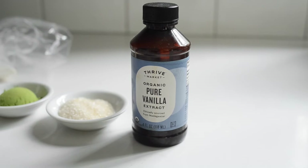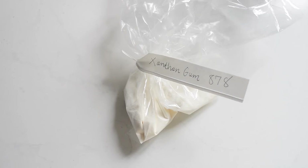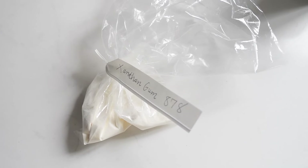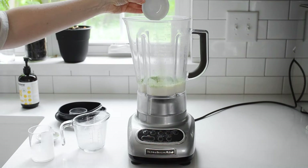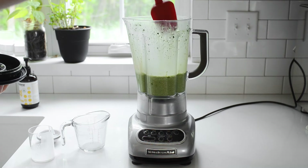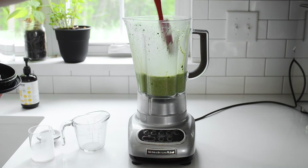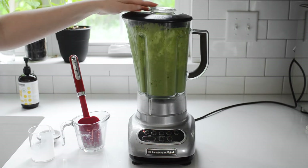You'll also need one-quarter teaspoon of vanilla extract and one and a half cups of ice. If you want this to be super similar to the Starbucks version, you can add one-quarter teaspoon of xanthan gum as well. Xanthan gum is an emulsifier and thickening agent, so it will prevent the frappuccino from separating as it sits. Place all of the ingredients in a blender and blend until smooth and thickened. If there are bits of matcha on the sides or lid of the blender pitcher, scrape those back in and blend again until incorporated.